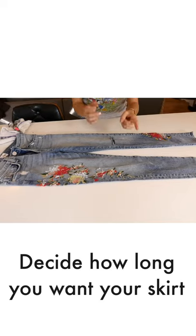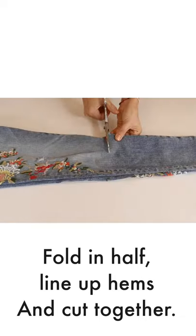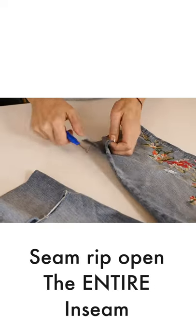Let's make a no-sew denim skirt out of an old pair of jeans. First, decide how long you want them, fold them in half, make sure they're even, and cut both sides at once.